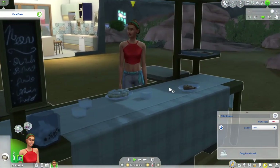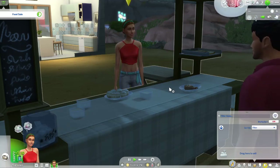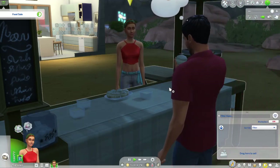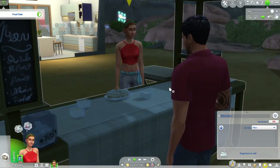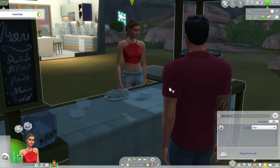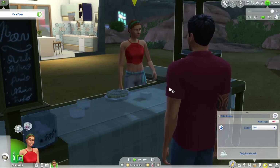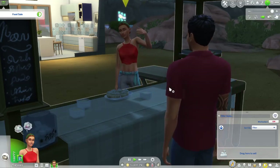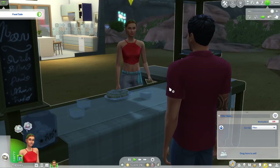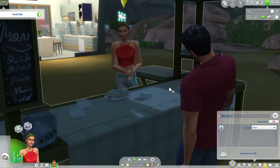I really like this pack and the way the swatches look on the food stall — everything is super cute. Let me know what you think of the pack in the comments, and whether you felt the same way about the Create-a-Sim content. I wasn't loving it but wasn't hating it either — I expected more, but understand that most of the effort went into the appliances and gameplay. If you're new to the channel, hit that subscribe button — I put out new videos every other day. See you next time, have a fantastic rest of your week!